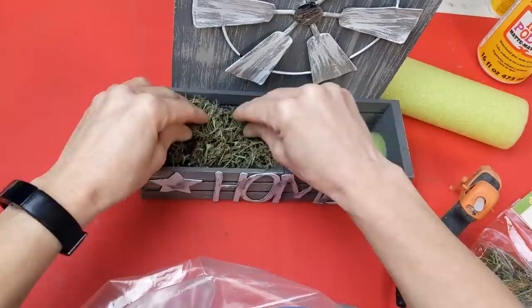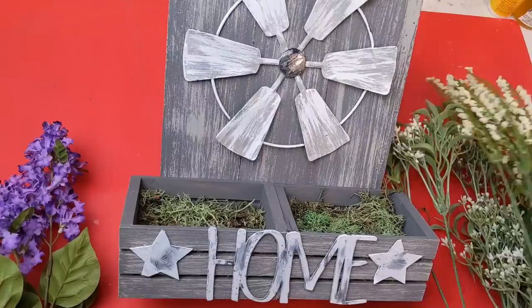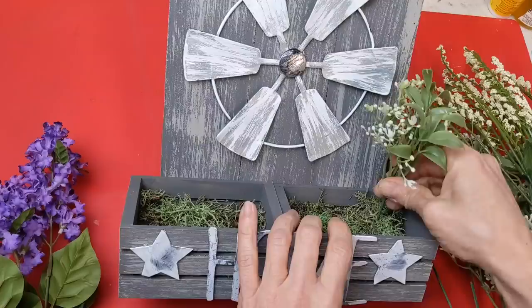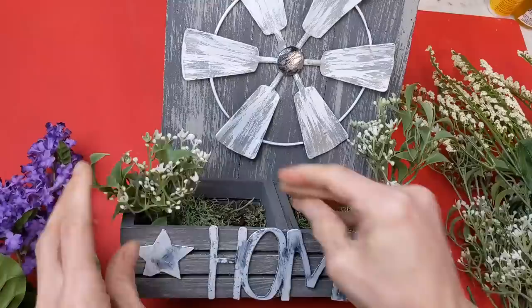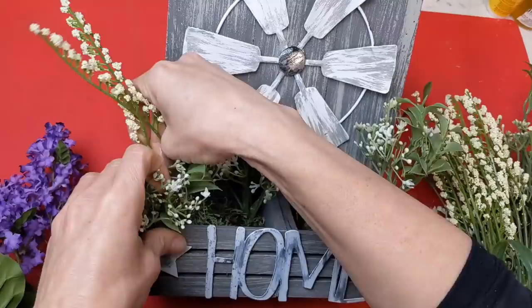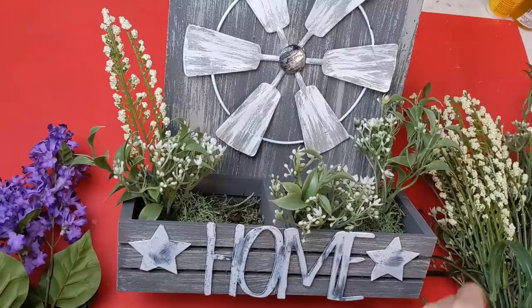Now comes the really fun part: decorating this little box planter with whatever florals or greenery you want. I'm just using some of the spring florals that I have on hand. This would be really easy to change out for the seasons as well. If you're new to my channel I hope you like what you see, and if you like budget home decor DIYs go ahead and hit that subscribe button.